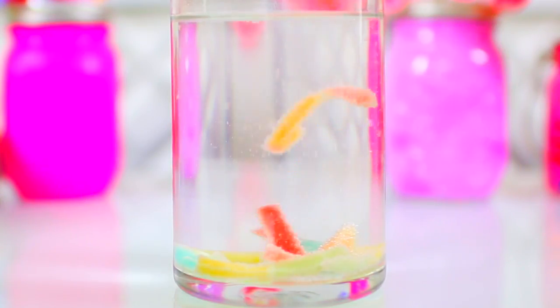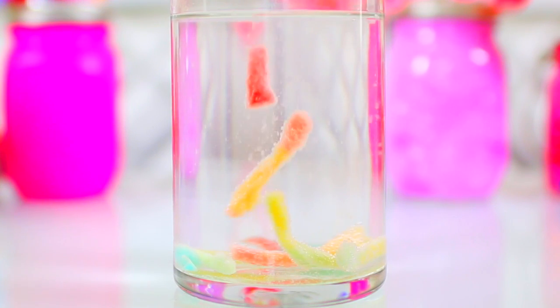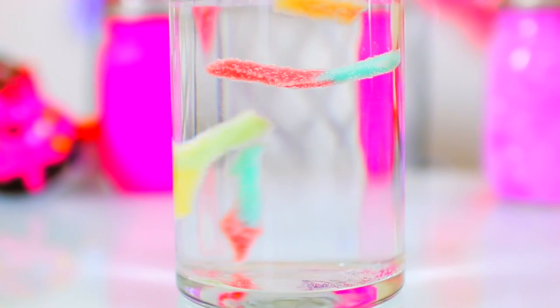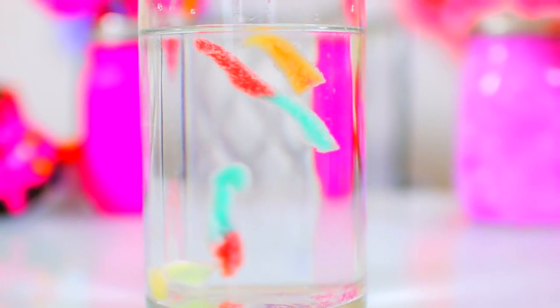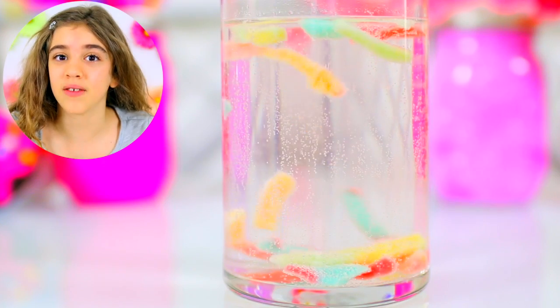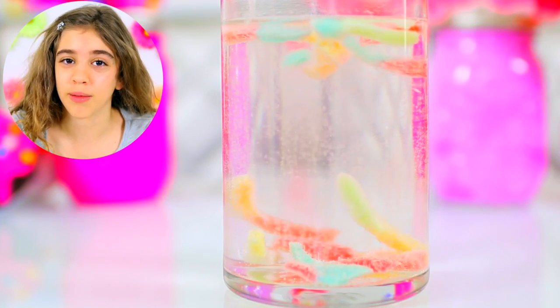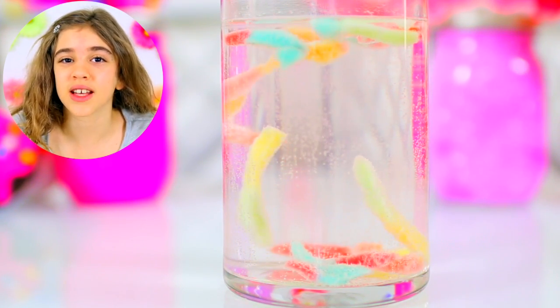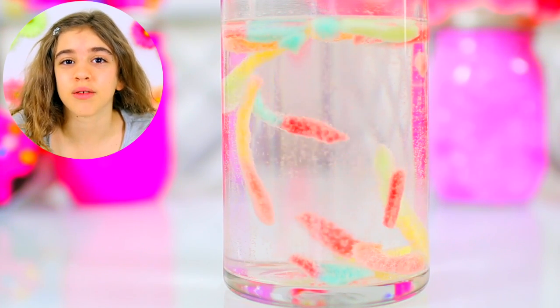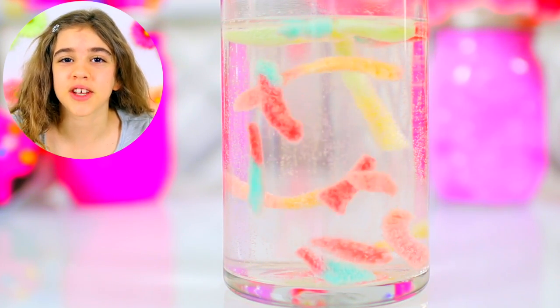Now fill your glass with vinegar and drop the gummy worms in. Look at them dancing — wow, that is so cool! What's happening here is the acetic acid in the vinegar reacts with the bicarbonate in the baking soda, causing carbon dioxide gas bubbles to form on the gummy worms. When the gas bubbles rise to the surface they take the gummy worms with them. When the gas bubbles burst, the worms fall back to the bottom. The bubbles will continue to form until all the baking soda on the worm is used up, and then they'll stop dancing.